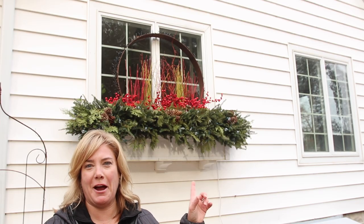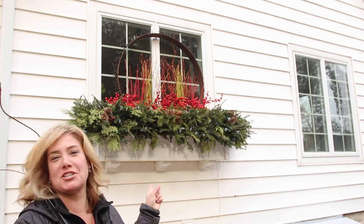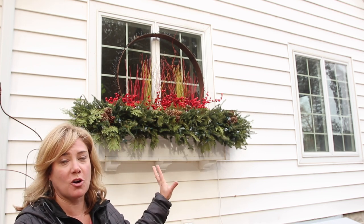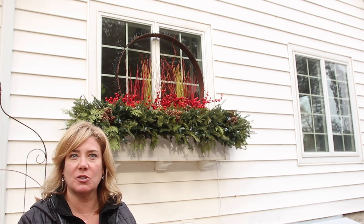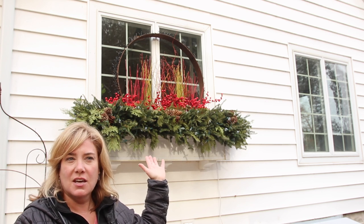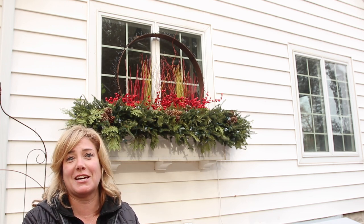Our window box is so high on our house — because our foundation is really high — that it's very hard for me to be in a shot with it standing on the ground. But I just want to show you the overall look of the window box. One of the things you have to keep in mind when you're building a window box is what angles you're going to see it from. For me, you're obviously going to see it from up underneath mostly, and that changes things. Everything I have in the top has to be kind of up higher, otherwise it's just going to get lost behind all those evergreens.